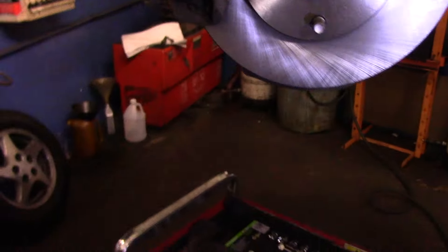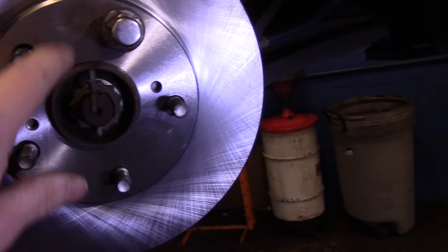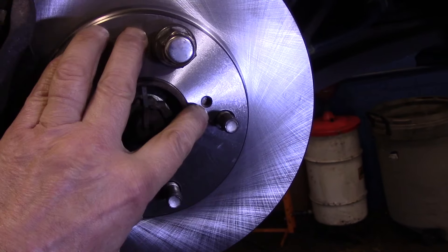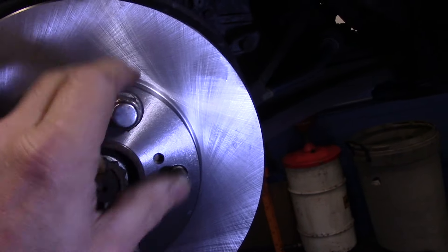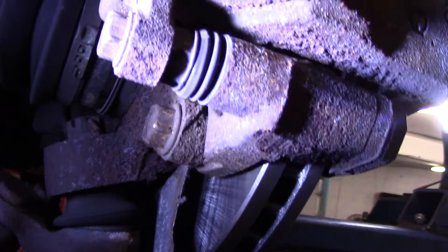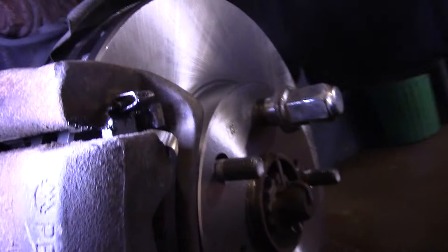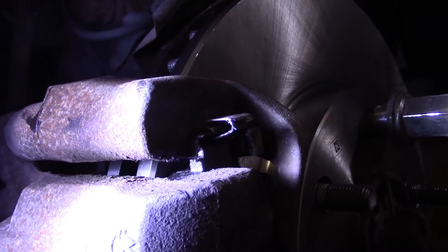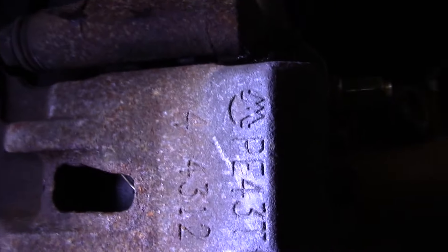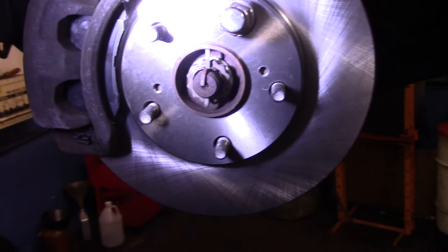Let's go over what we did on the front: we cleaned the face of the hub where the rotor fits, mounted the rotor, temporarily put a lug nut on to hold it in place, and we will clean it off with brake cleaner. We reinstalled the mounting bracket and tightened both bolts — 17 millimeter on the bottom and one up top. We lubricated every contact point for the brake pads, made sure the clips and spreader clips are back on, and then mounted the caliper onto the mounting bracket and made sure all bolts are tight. This job is done.